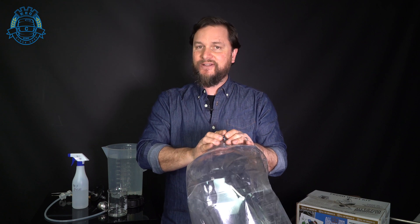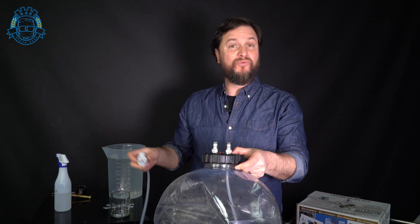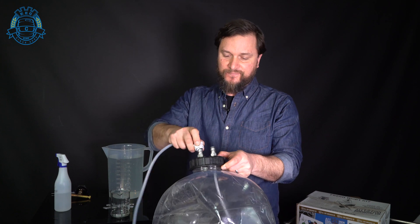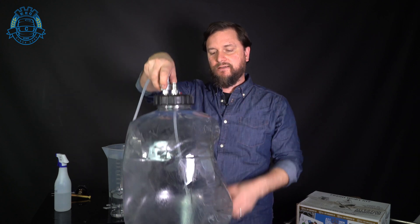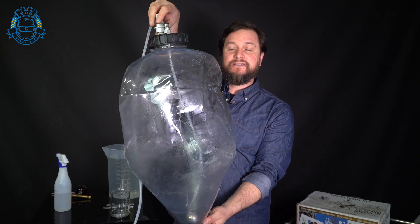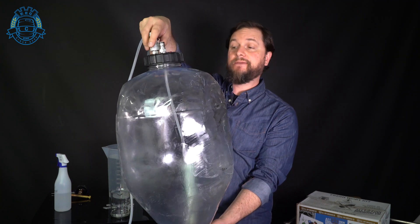So what we'll do is blow this out, pressure check it, throw a wort kit into it, and get it fermenting. I've gone ahead and sanitized the inside of the tank. I've got a gas cylinder with a gas disconnect — we'll go ahead and reinflate this fermenter at about 5 psi and watch it take back on most of its original shape.